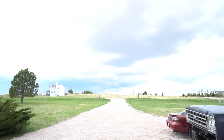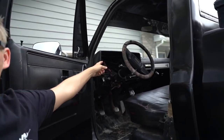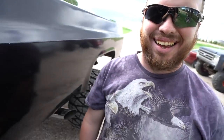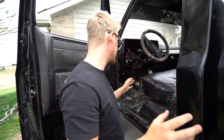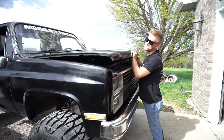Look at that — storms are coming. The K20 — where'd the cluster go? There's no cluster in there right now because Dang's working on it. We'll show you guys the new cluster in a second, but let me pop the hood so you can see what Dang installed underneath.